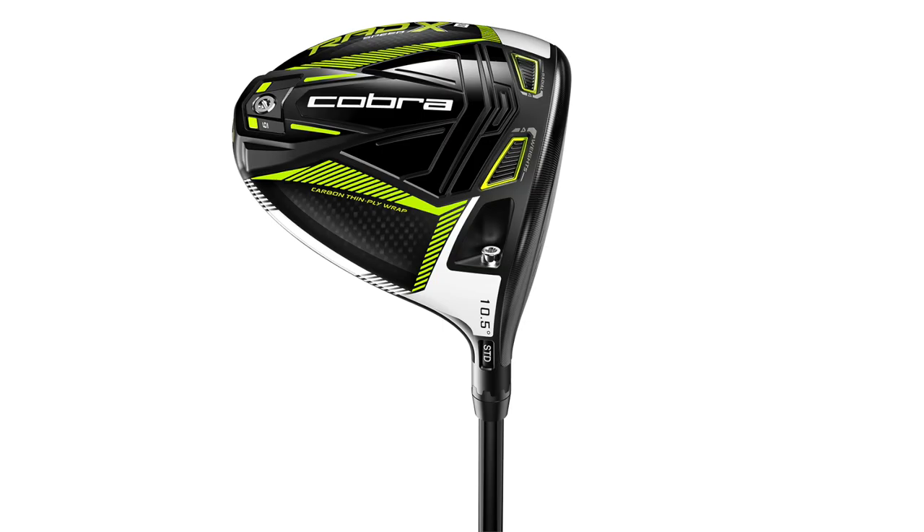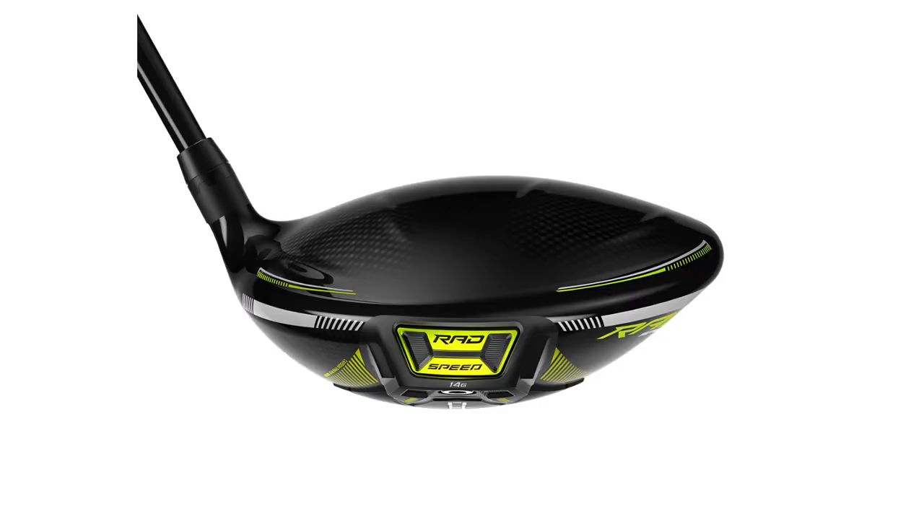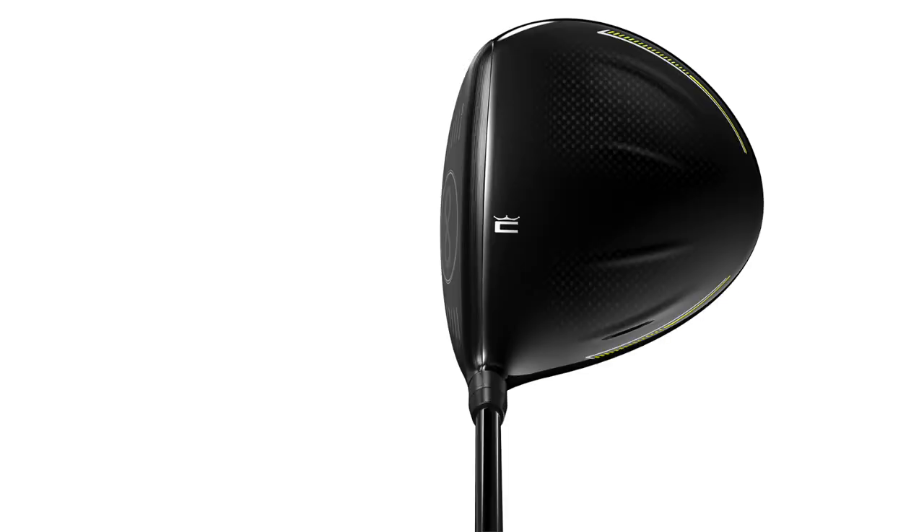To start off I'm going to hit the Rad Speed XB driver. It's a little bit more on the forgiving side and the heavier weight is pushed towards the back of the club, so the MOI is going to be a little bit higher. I may expect this ball to fly just a little bit on the higher side and maybe spin a little bit more.